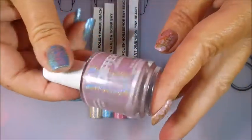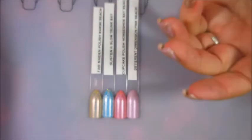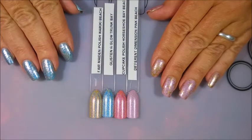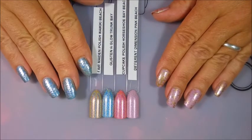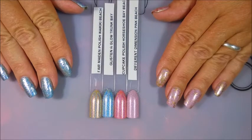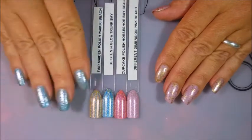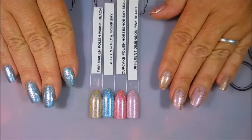These polishes will never be available in the regular stores — Different Dimensions, Glisten and Glow, and Cupcake Polish will never release these on their regular stores. These are limited edition polishes, which makes them very special. I'm one of those people who likes special, limited things — things not everybody has. Whether it's indie makers or retail at Sally's or Walmart, if it's limited edition, I just get into spaz mode and feel like I've gotta go get it.